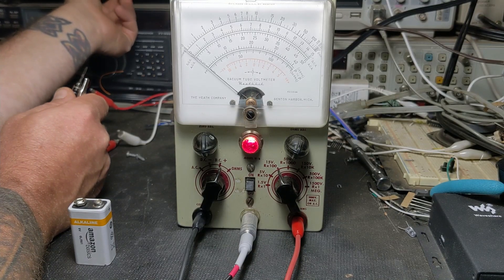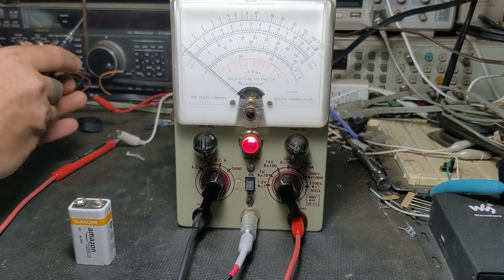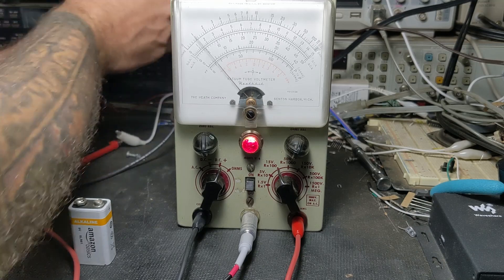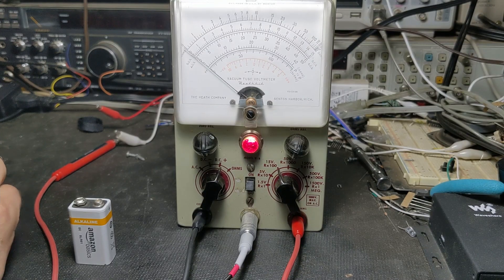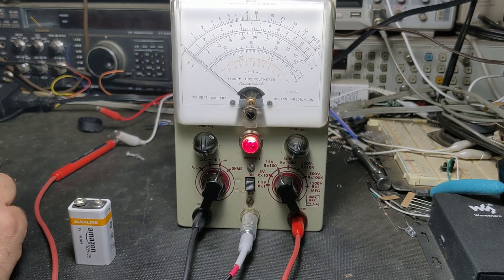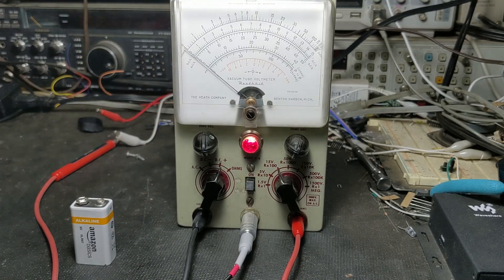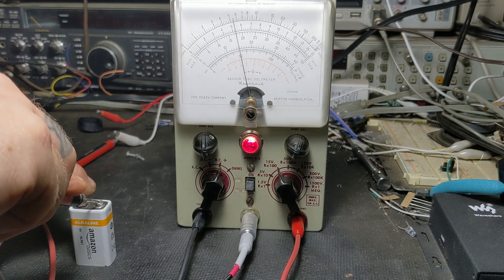Let's use the power supply. We're on the low range and there's about 10 volts — let's see what the meter says. It's still reading low. That is not good, we've got more than one problem. Let me double-check on another meter — it's reading about 8.3 volts, so it is a little weak but it's not that weak. It should be closer to 9 volts. So it's got more than one problem.